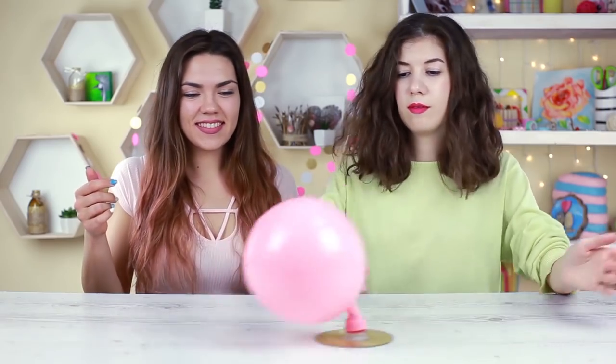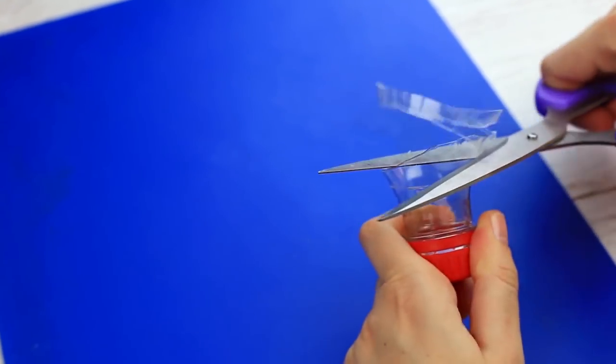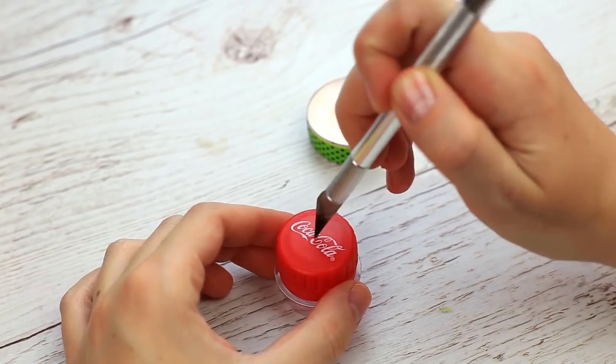Make the balloon move. Cut out a bottle neck and trim with scissors. Heat the craft knife over the flame and make a hole in the top.